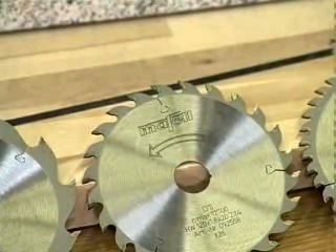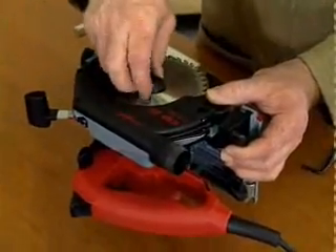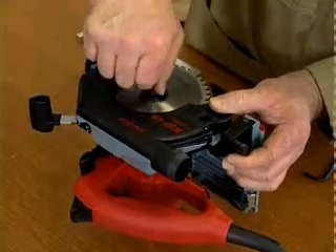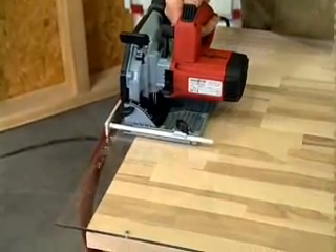The three blade types cover all-purpose use, ripping, and fine sawing. The best possible cut quality is achieved by using the appropriate blade, making quick and easy blade changing all the more important. This is especially relevant when working with difficult-to-cut materials such as plexiglass.